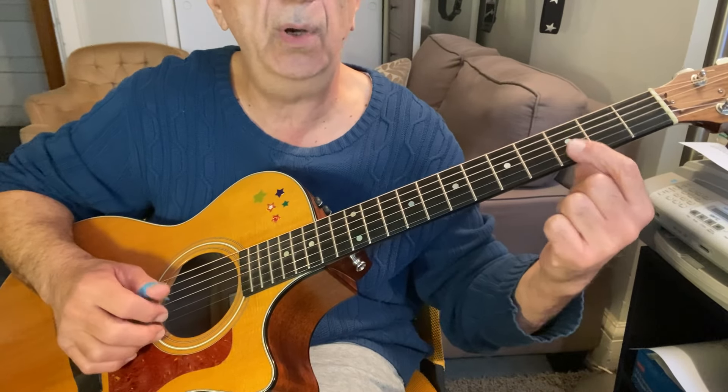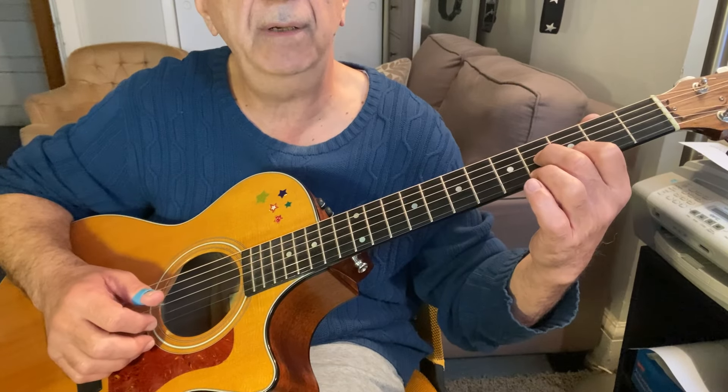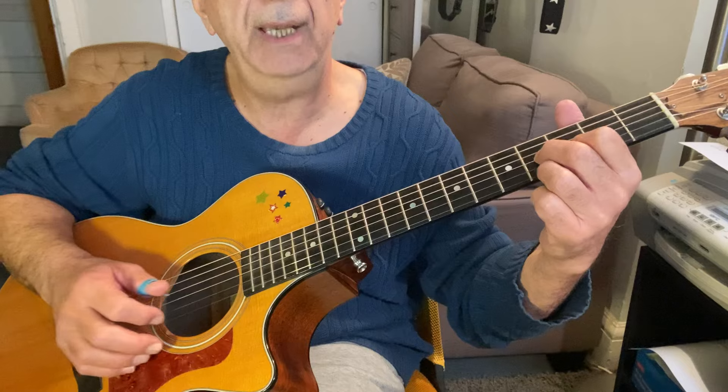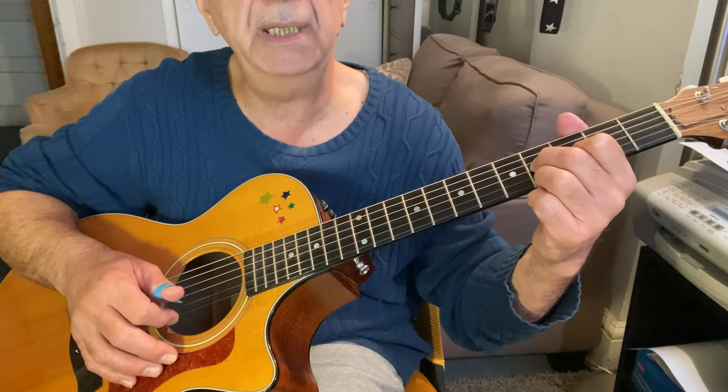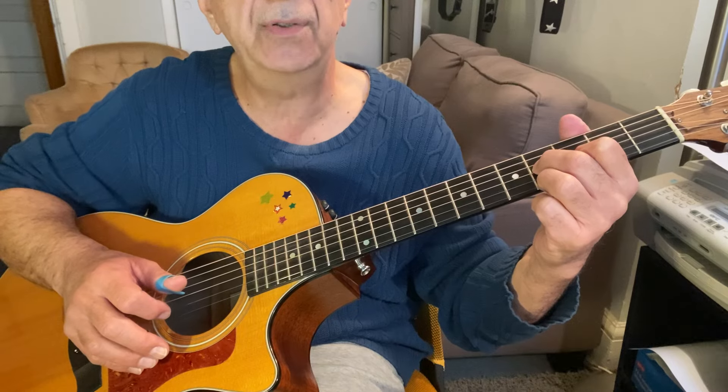The fingering for this chord is: first finger, third fret, B string; second finger, fourth fret, G string; and the third finger, fourth fret, E string. And you're going to do a pinch — grab the E and B strings with your first finger and the third string with your thumb.